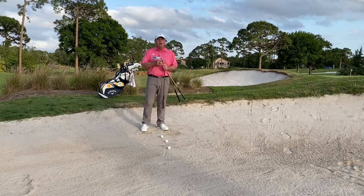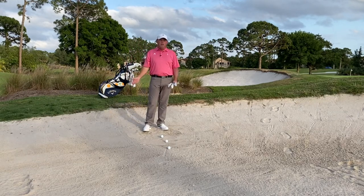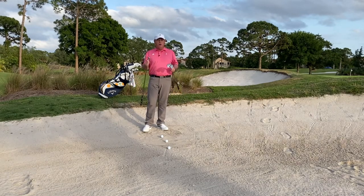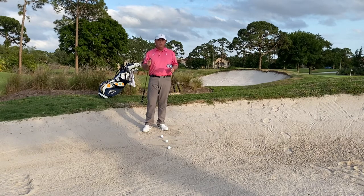Hi there, Craig Hocknell here out at the PGA Professional Championship in Port St. Lucie. I'm going to talk to you about figuring out how far your bunker shots go with your different wedges.